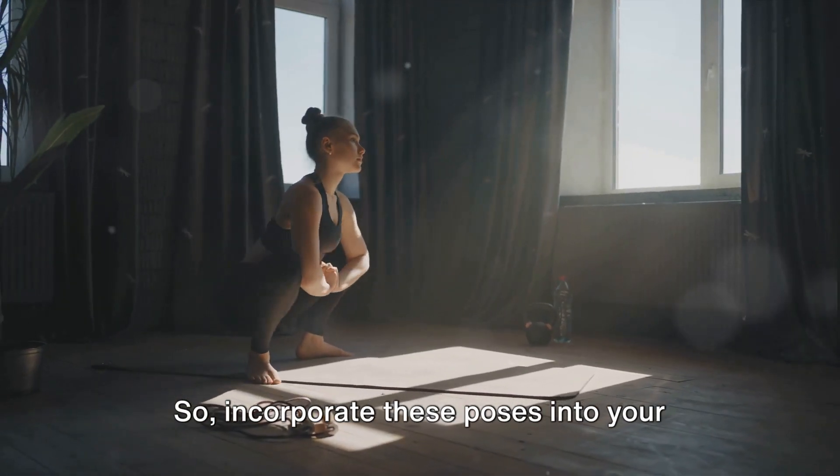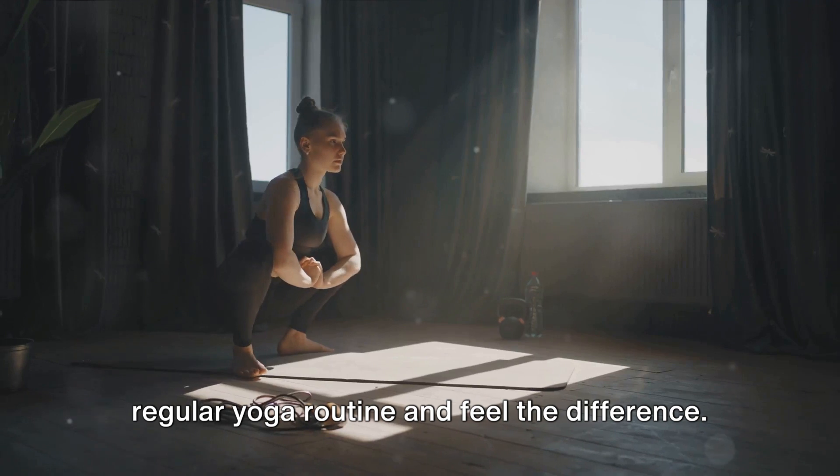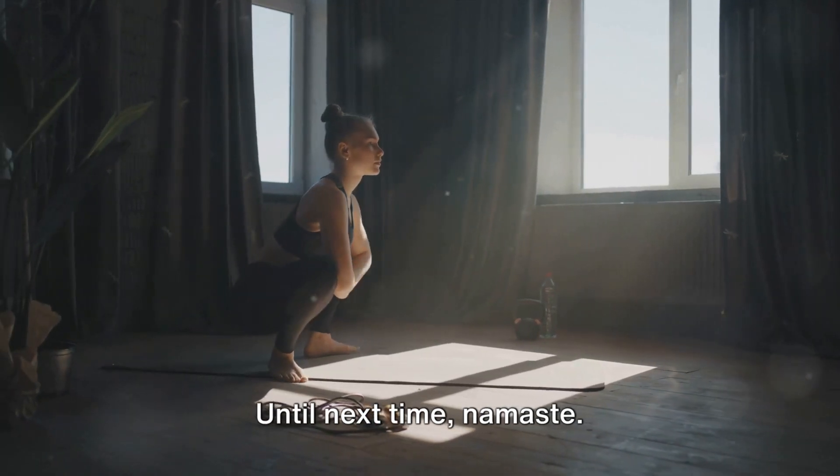So incorporate these poses into your regular yoga routine and feel the difference. Until next time, namaste.